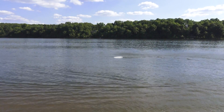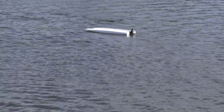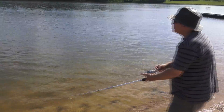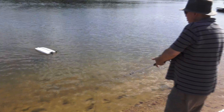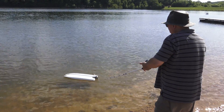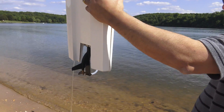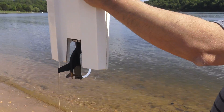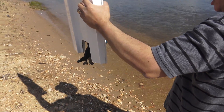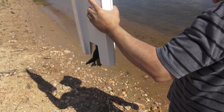Oh dang it — he flipped it! It's upside down. Get the fishing pole. Frank doing a recovery with the fishing pole. It got wet — yeah, the top on this one doesn't seal as good. I'm gonna have to open it up and see, make sure everything's okay. I've got quite a bit of water in there. The motor's still running.